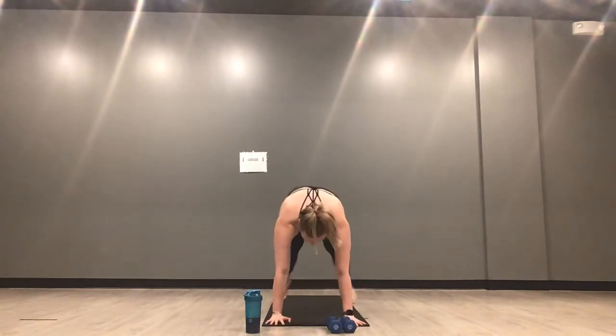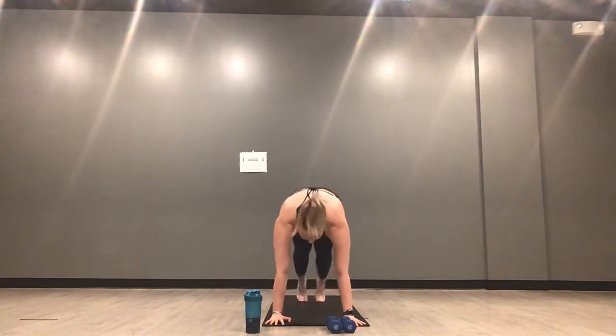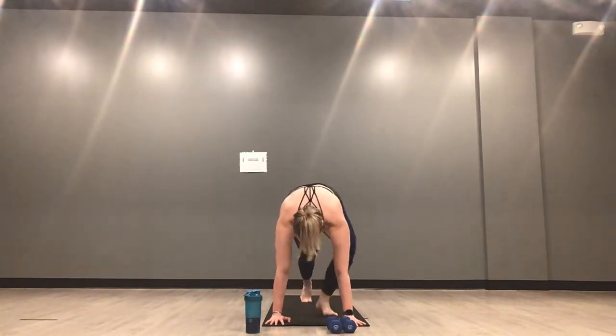Here we go — right side curtsy lunge, upright row, 30 seconds. Inhale down, exhale up. I hope wherever you are today it is nice out and you are having a great day. You're putting your work in. If you're doing this in the morning, you're starting your day off strong. If you're doing this in the evening, you're ending your day strong. We go back to plank jacks in three, two, one — drop it back, plank jacks, 30 seconds.